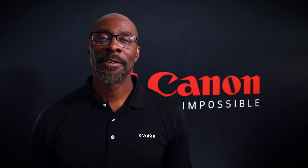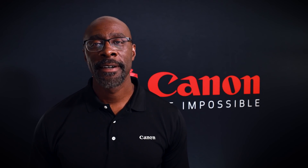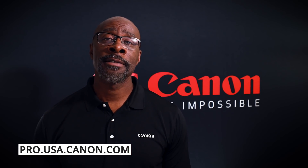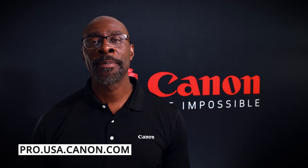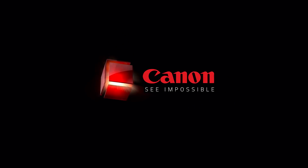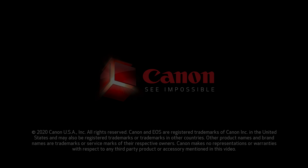Thanks, Jeff. We're excited to see how the CJ20EX5B will be put into action by you and the rest of the production world. To learn more about Canon's ever-expanding family of broadcast lens solutions, please visit our website. We'll see you next time.